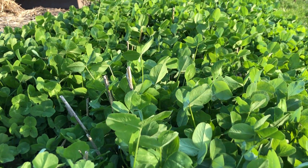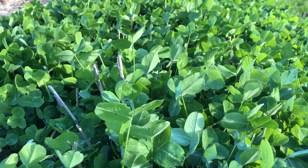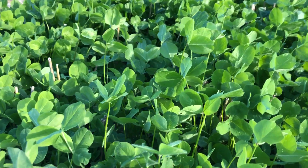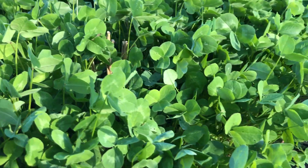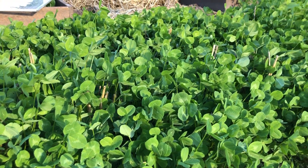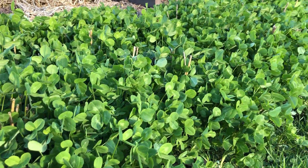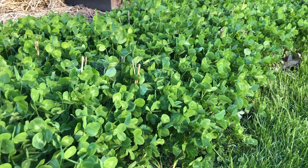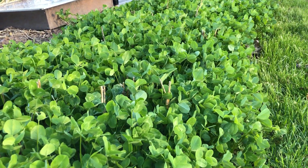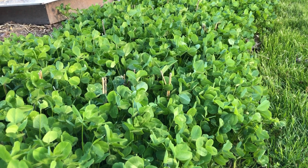It's about six to eight inches tall and I expect that to continue growing throughout the month of May and to provide a nice amount of nitrogen by the time it's time to work it in. I will be planting tomatoes and peppers there and there will be a significant supply of nitrogen.